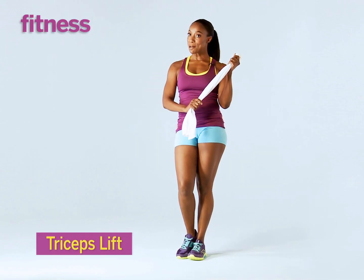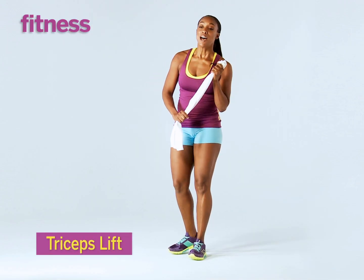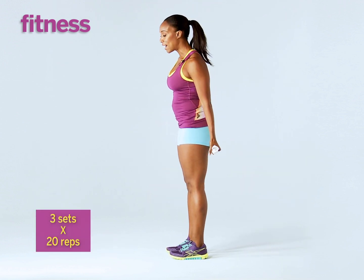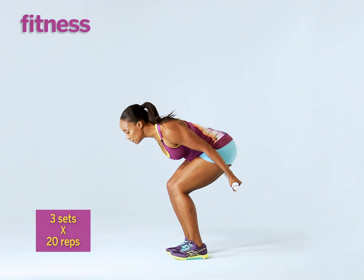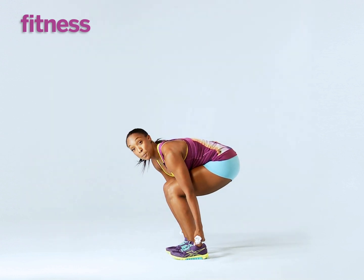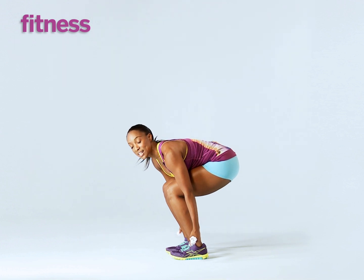We're going to take our trusty towel again and work our triceps. I want you to turn to the side, grab the towel, put a lot of resistance in the towel, come all the way down to a deep squat, bring the towel down and touch the back of your heels. Your palms are facing down, your elbows are slightly bent.